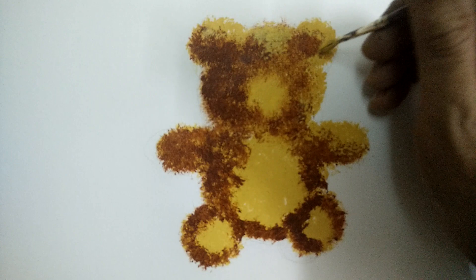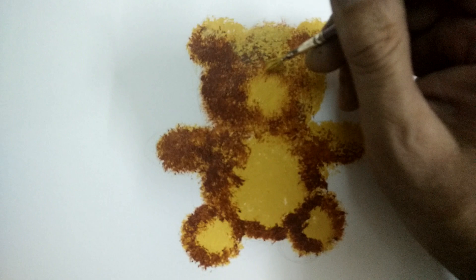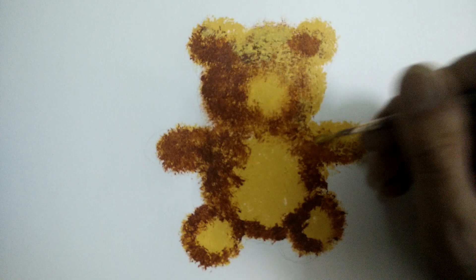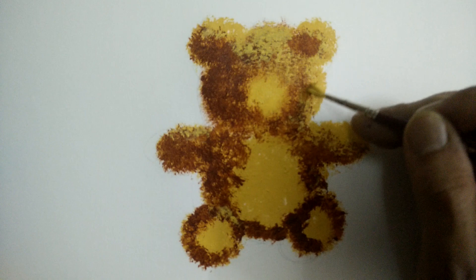Having done this, I once again reintroduce a bit of yellow all over, in all those areas which are supposed to be in more light. Notice the furry texture that has already started gathering.